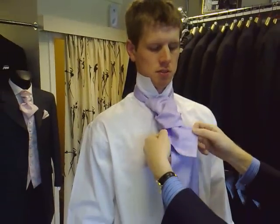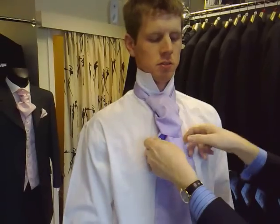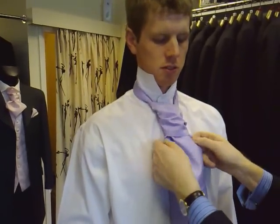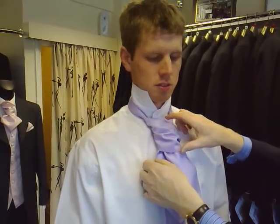As soon as that's through, you need to again keep everything straight and in alignment, and as loose as possible, and then just tug on the front.